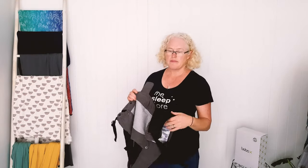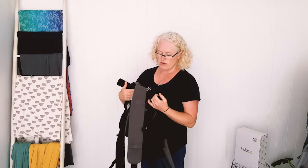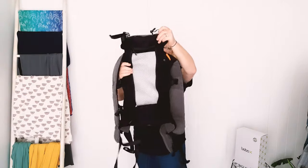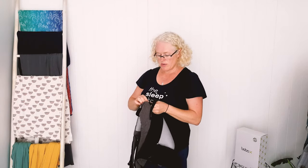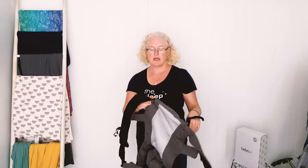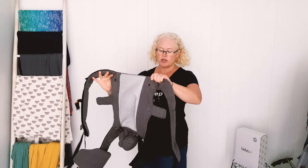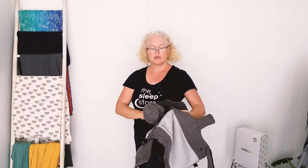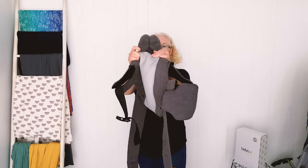There have been a few questions about back support, so I want to show another favourite carrier: the Beco 8. It's like a giant version of the Gemini with a 20-kilo weight limit — the whole thing is bigger, lasts probably to a two to two-and-a-half year old, and has a really excellent lumbar support. You can also use this one from newborn — it's got this little cushion in it.